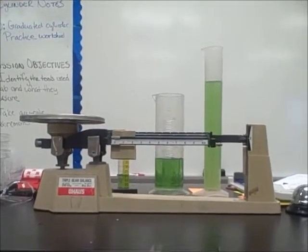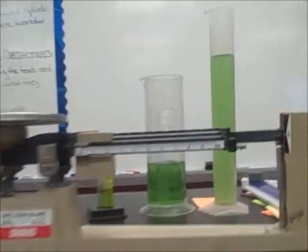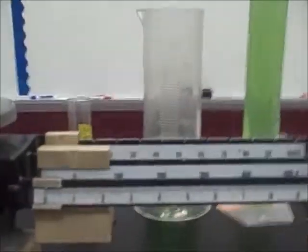This is a triple beam balance, and it's called a triple beam balance because, if we zoom in here, it has three beams.